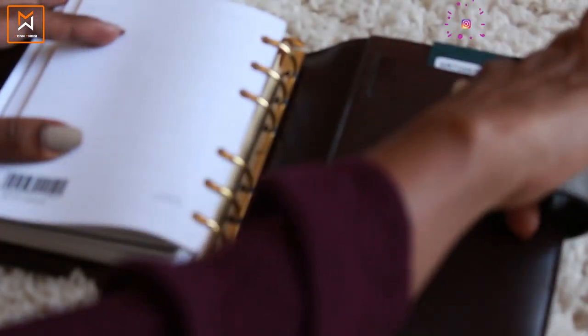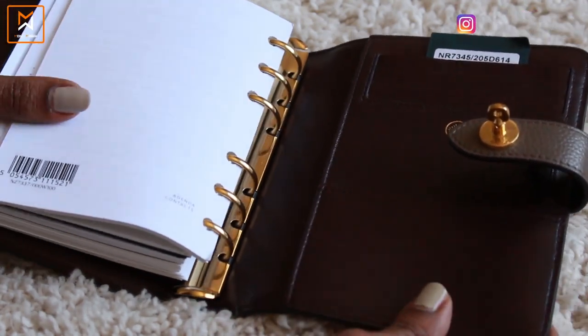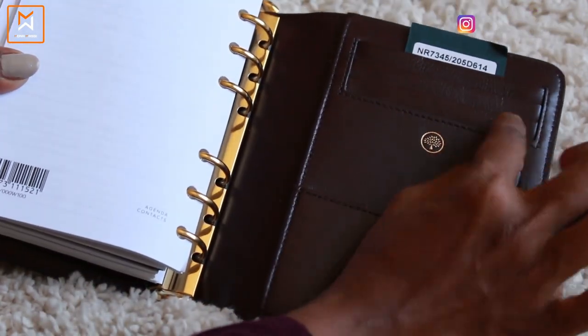There is a pocket here — maybe for business cards or something like that — and there are three credit card slots on the top.